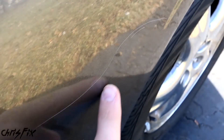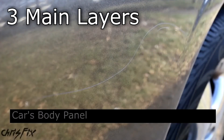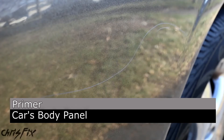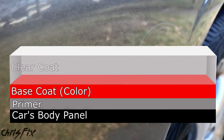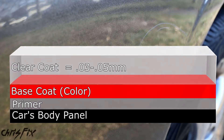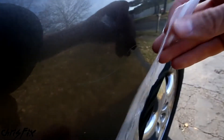Before we get started, fixing scratches can be intimidating, so I want to explain what we're doing when we remove a scratch. The paint on your car has three main layers. The first coat is a primer that goes over the bare metal of the car. The second coat is the base coat, which gives your car its color. The third coat is the clear coat, which protects the paint and gives it its glossy shine. This is the thickest paint layer, at 1 to 2 mils — that's 1 to 2 thousandths of an inch, about as thick as a Ziploc bag or a garbage bag.